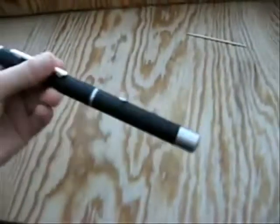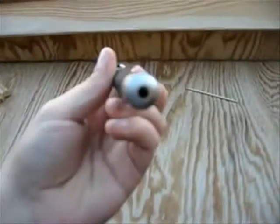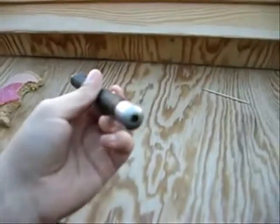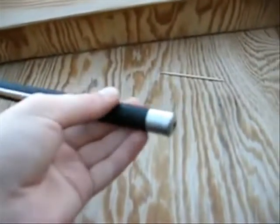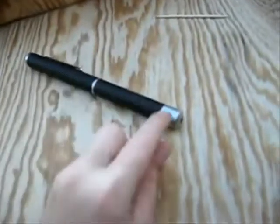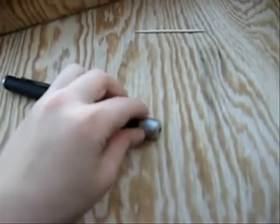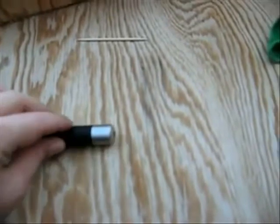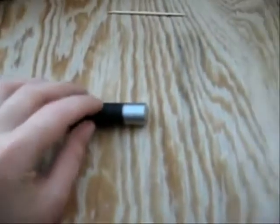Hi, this is my 10mW green laser pointer, not strong. How to pot mode it — the basic thing is to screw this thing up and then you get the diode, and then there's a screw called the pot mod screw.